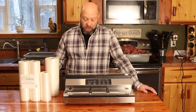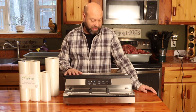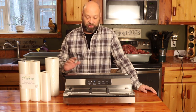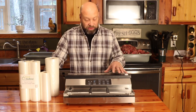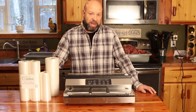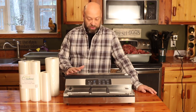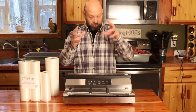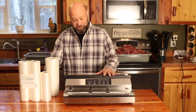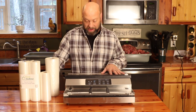We do somewhere between eight and ten deer a year, plus we use them for a lot of other things. When you're using one that much, this is, in my opinion, about the best you can do short of getting into a chamber sealer, which I'm not ready to spend that kind of money on yet. This works as good as I need it to. Chamber sealers are the big ones where you drop the bag in and they chamber seal it — they're quite expensive, more than three times the cost of one of these. But this will do everything you need as far as vacuum packing.